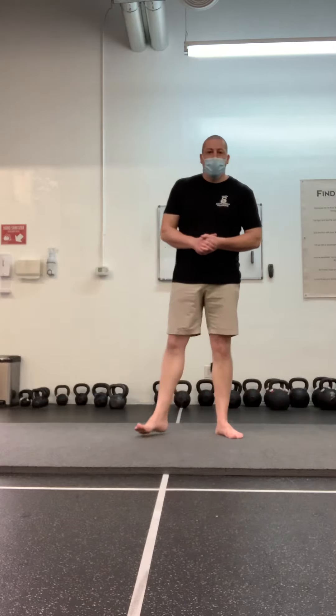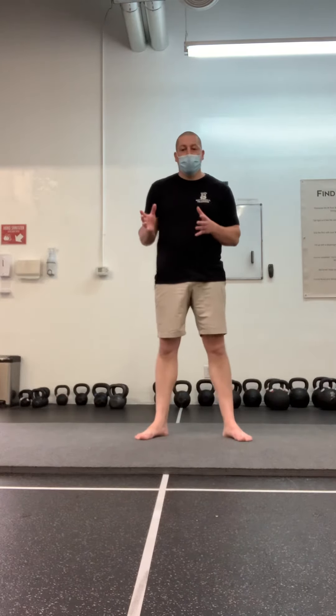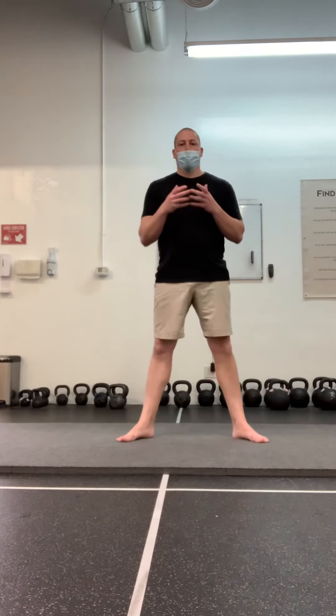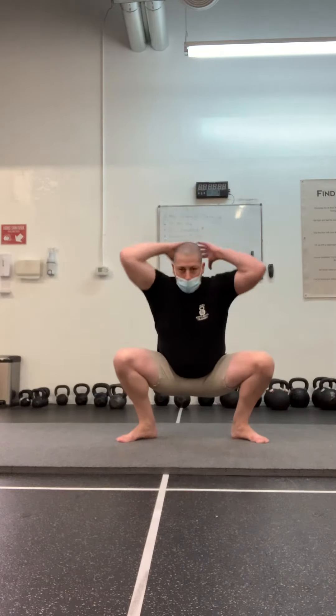In our joint-by-joint warm-up, the final combination of mobilities for the upper and lower extremities is ankle and shoulder mobility. We do that with a goblet squat plus halo, with the kettlebell bottoms up. You perform your halo in each direction simply at the bottom of your goblet squat.